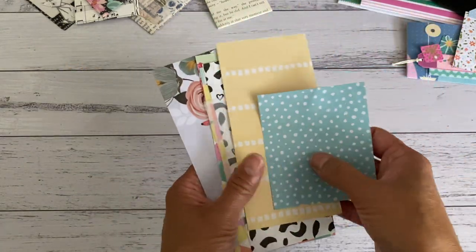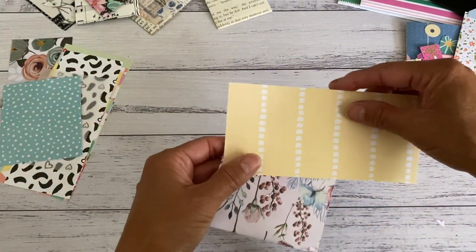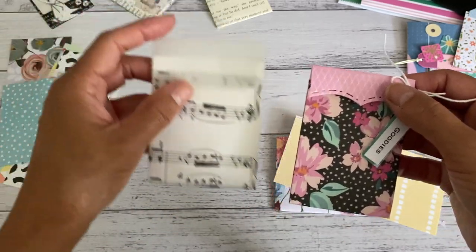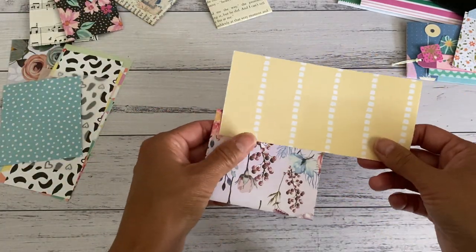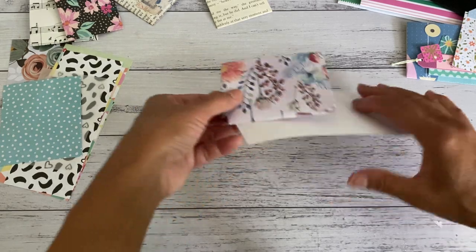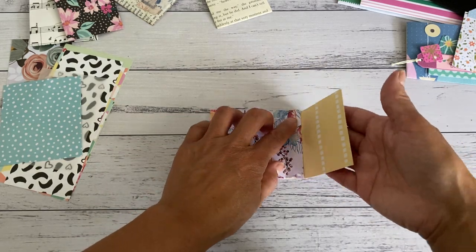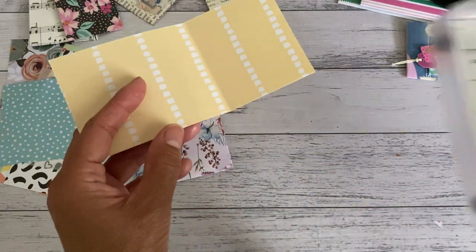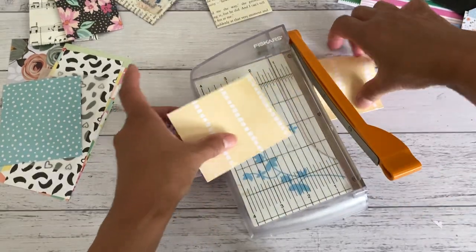Now if you want to add a closure, grab another piece of your scrap paper, just slightly smaller — depending on how deep you want your closure to be. This one is not as deep as the other. I'm going to line the edge of my paper with that edge, bring the side here, and just gently fold this up. That will give me a guide for where I need to cut my paper, which then gives me the exact width of the pocket.